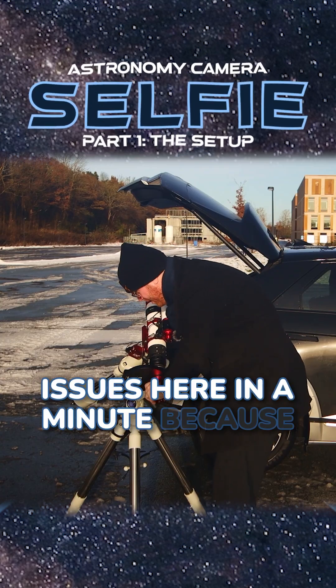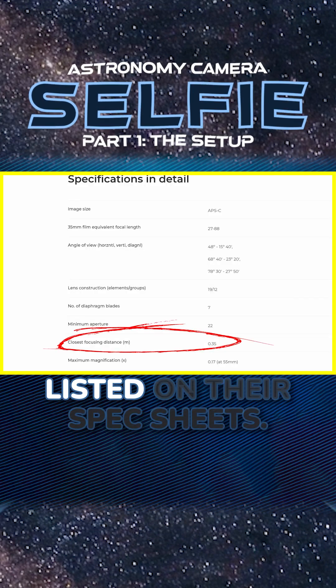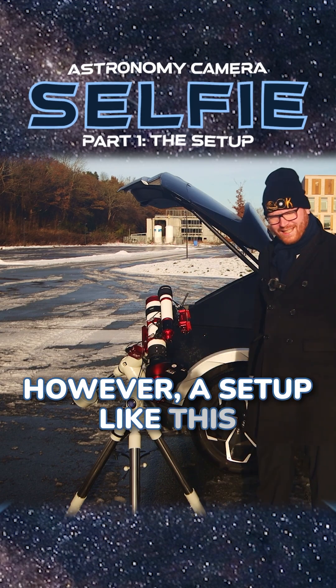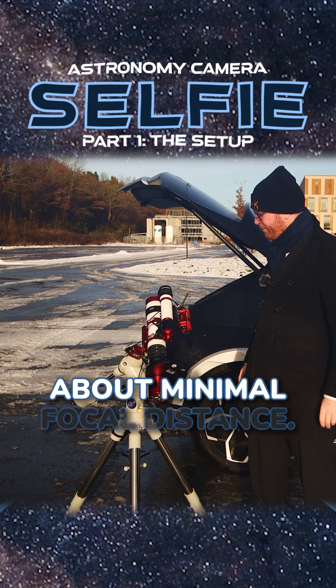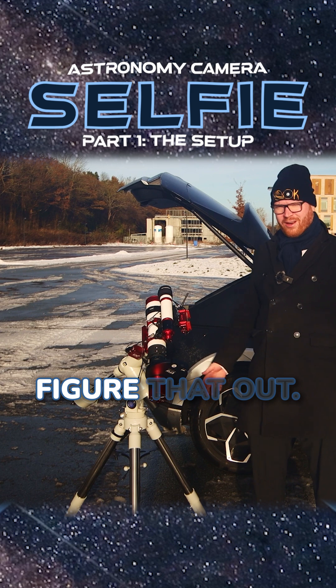We are going to run into some issues here in a minute, because normally camera lenses have their minimal focal distance listed on their spec sheets. However, a setup like this does not, because we don't usually care about minimal focal distance. So I'm going to have to do some experiments to try and figure that out.